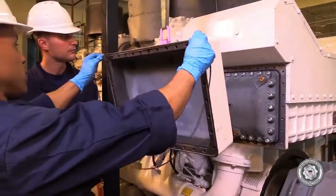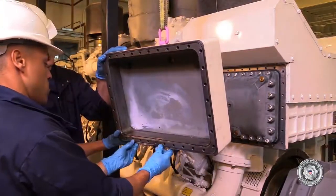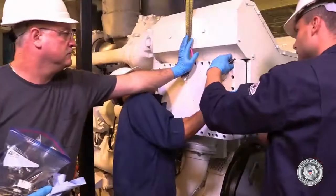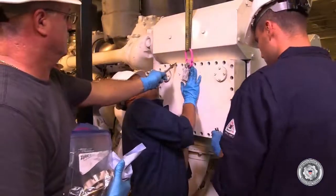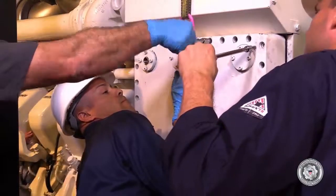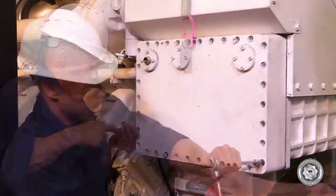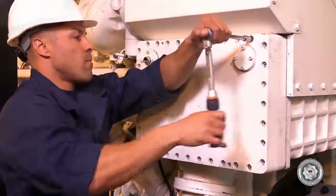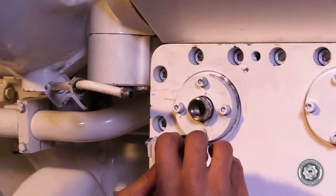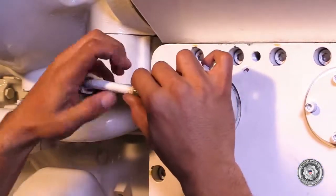Place a new o-ring on the port side outer cover and install the outer cover using the Allen head bolts. Tighten to specified torque. Install the vent valve assembly and then connect the vent line. Tighten to specified torque.